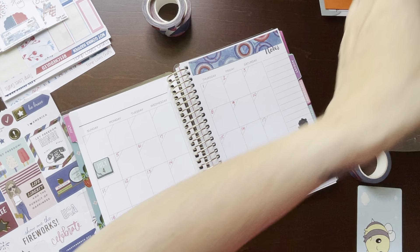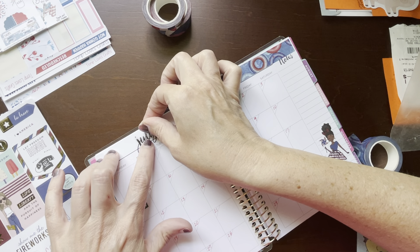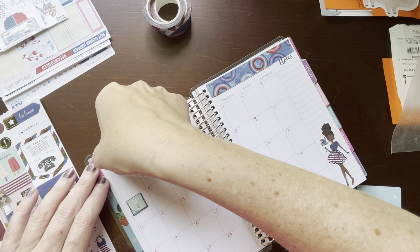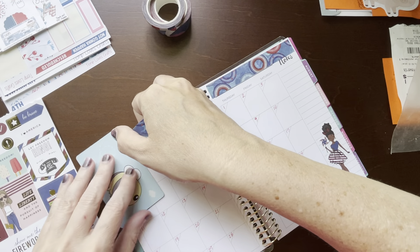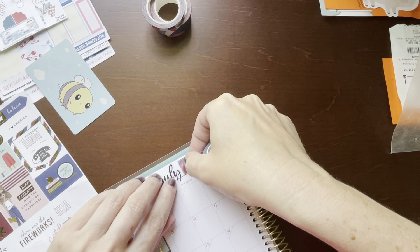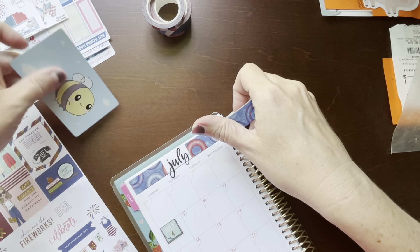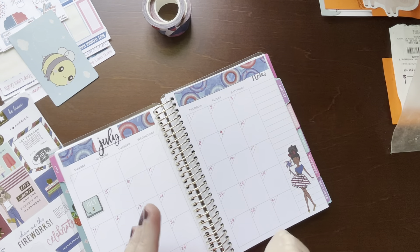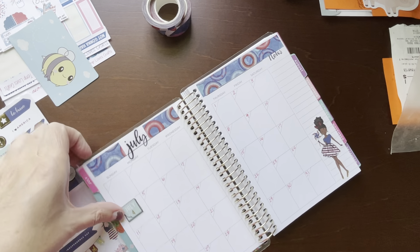And then I have a July — this is from the Happy Planner — just a July word. Put that over here. I'll have to trim that off the top a little bit. And then I thought I'd put a little bit more over here just for decorative purposes. Alright, I like that already. That's nice and colorful. It just warms my heart watching the pages come alive. Anybody else that way?